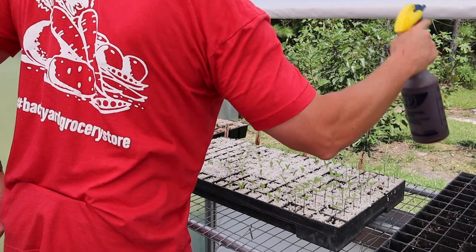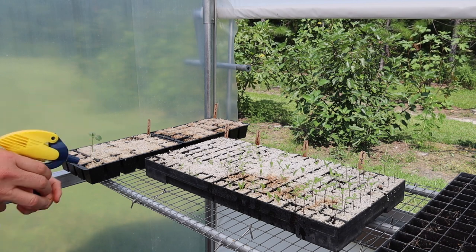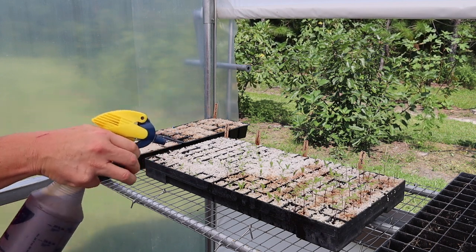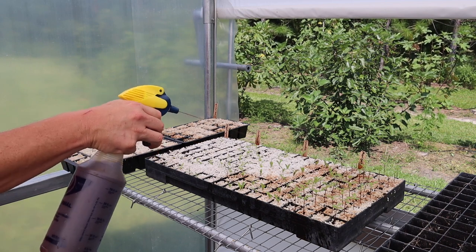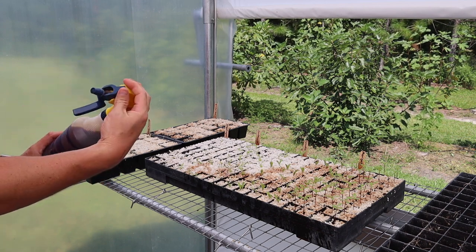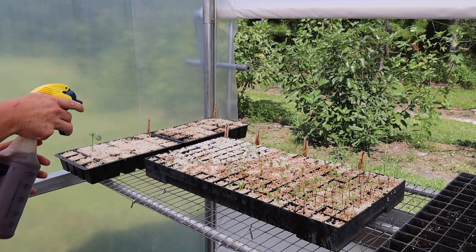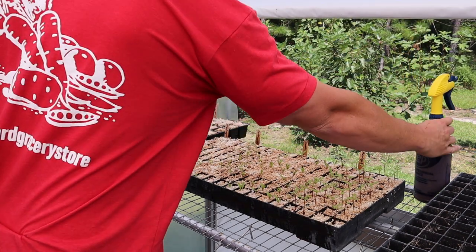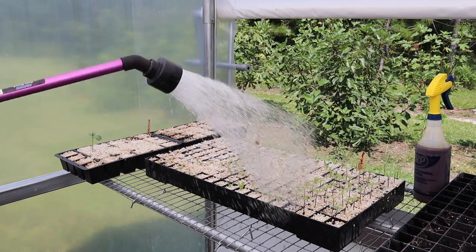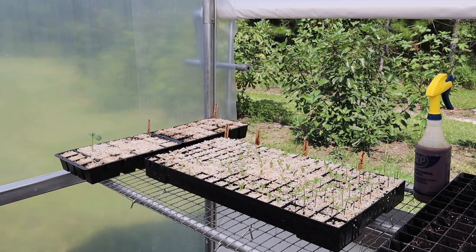Before we plant more seeds, let's go ahead and fertilize these guys. I don't know if I can get this to actually spray instead of just squirting — maybe I just have to do it like this. This is not the most ideal way to do it, but I think it worked. I thought this thing would spray but I don't really know how to adjust it. Anyway, we'll get enough on there, and then we'll chase it with some water to get it incorporated into the soil. That way any fertilizer residue sitting on those leaves doesn't burn them, and we get that fertilizer down into the soil a little bit.